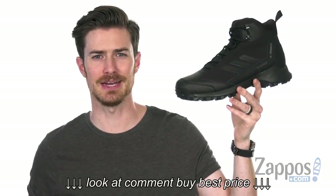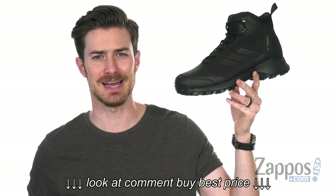Hey, what's up everybody? It's Clayton here at Zappos.com. And today we're checking out the Terex Terran Mid CWCP from Adidas Outdoor.